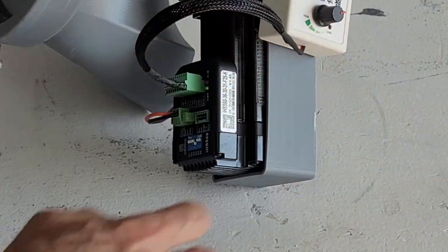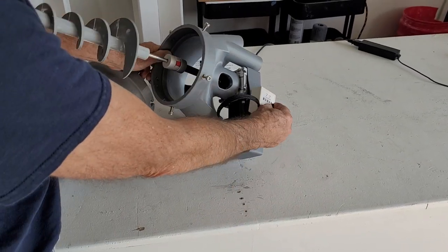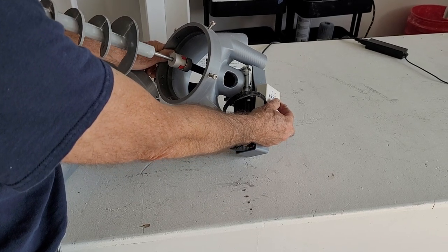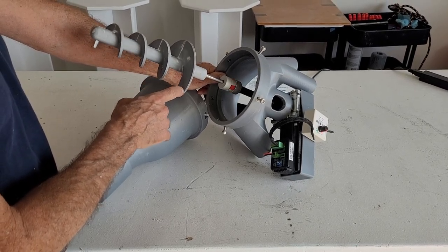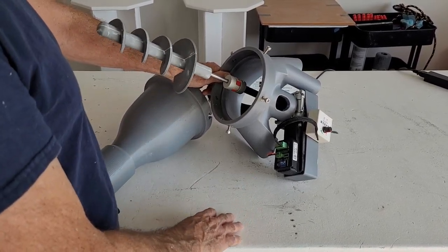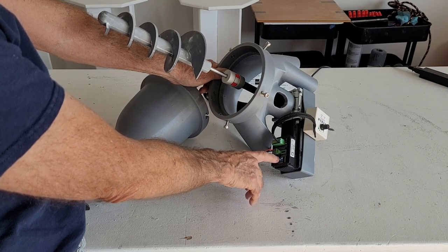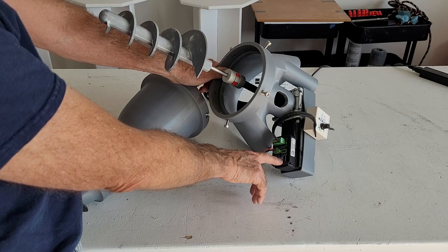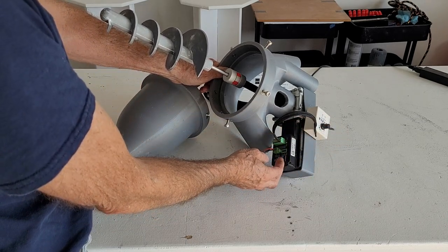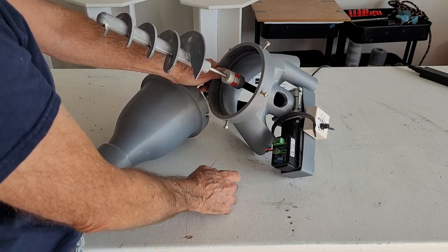When using the hand controller — which, by the way, has a 9-volt battery in it that you have to replace occasionally — make sure you have proper rotation on the auger. When connecting to the SCARA, it utilizes the opposite rotation, so you have to turn number 6 to the off position. If you're using the hand controller, number 6 is on. If you're using the SCARA, number 6 is off.